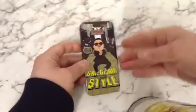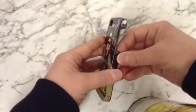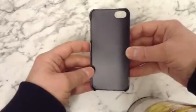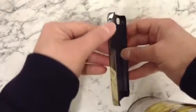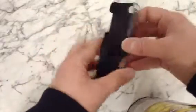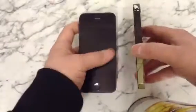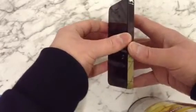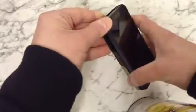There we have the case — hard, plasticky, quite shiny, and feels quite nice. As you can see, it's got a cut-out for the camera, all the buttons, and all the charging ports. Looks quite nice, so let's see how it fits on the phone.